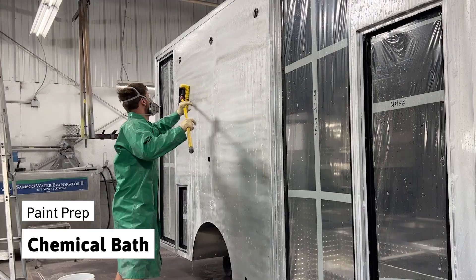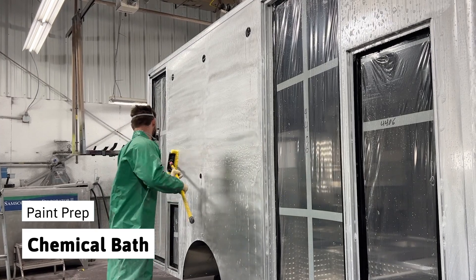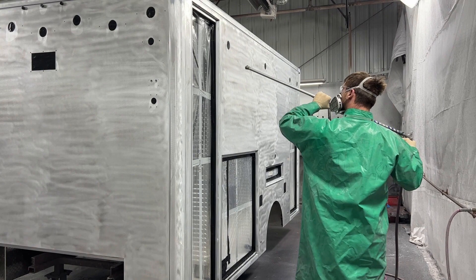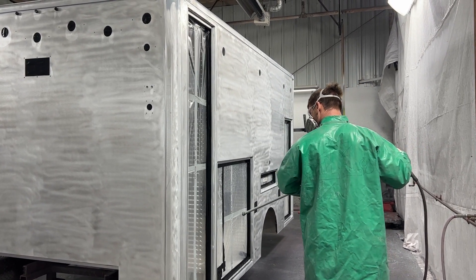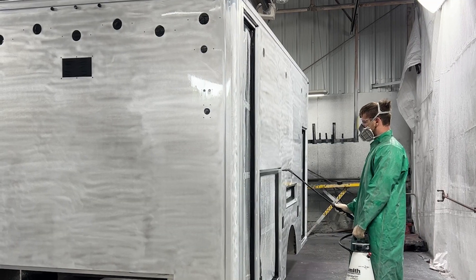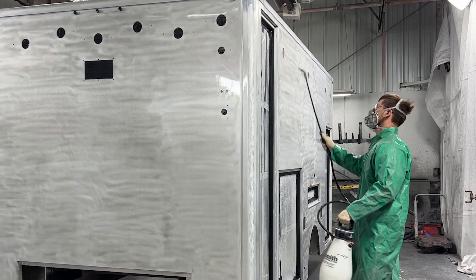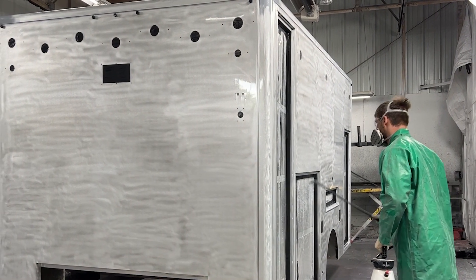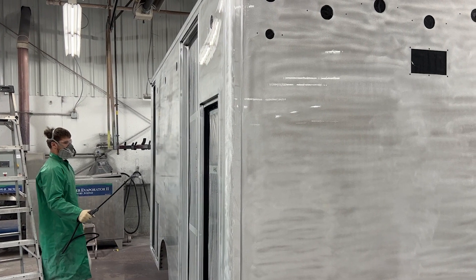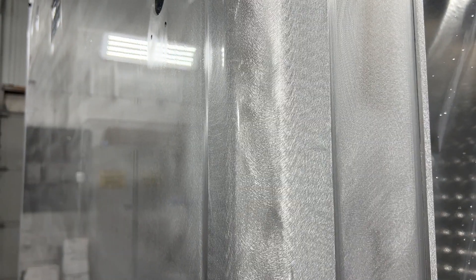Next, the body enters the chemical bath stage. In this stage, the body is washed and dried to remove any dust or debris. Two corrosive chemicals, Gardo Clean and Gardo Bond, are used to open the pores in the metal surface and further enhance corrosion protection and maximize paint adhesion. This step is imperative to the longevity of our ambulance body appearance as well as minimizing future corrosion damage.